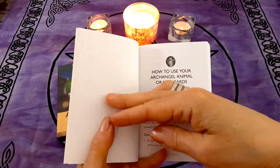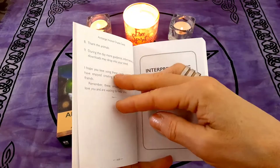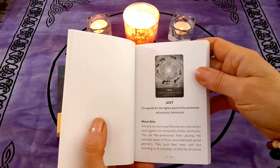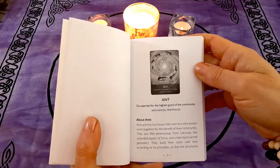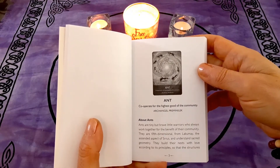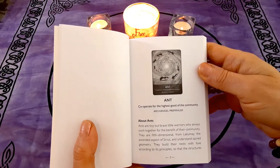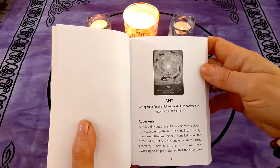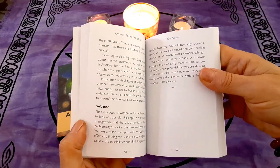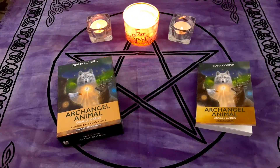There really isn't an explanation of the archangels — it's very brief before you get right into the cards. I'm kind of disappointed about that. It doesn't make me like the deck less, but I think I would have really appreciated that extra information. It would have taken this deck to a whole other level and made it that much more special.